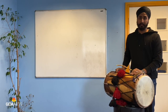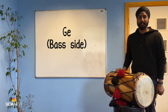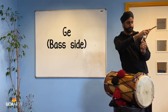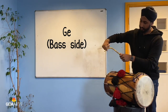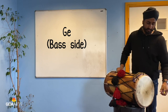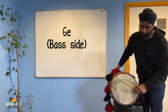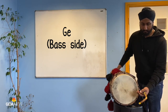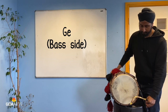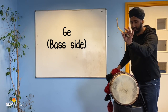The next note we're going to look at, using the left side and the dagger, is G. To play this, I'm using the inside of the dagger as I'm hitting it on my left side. To achieve G, what you want to be doing is striking it towards the middle area, where you really want to get that bounce off the drum. To get the bounce, I'm just holding loosely with my index and my thumb, as I've shown you already.